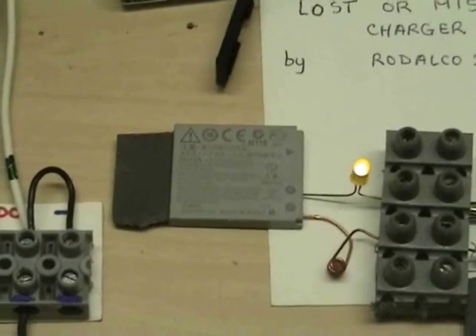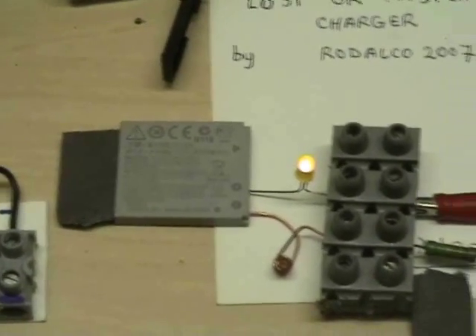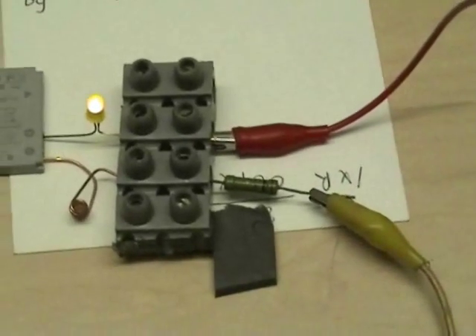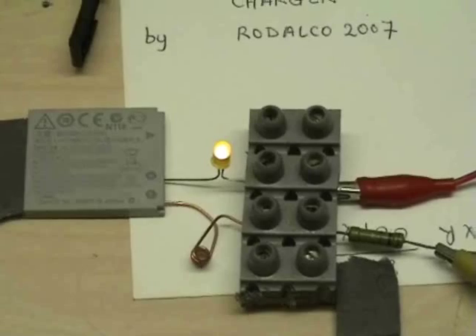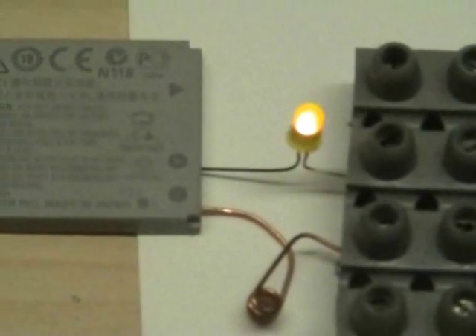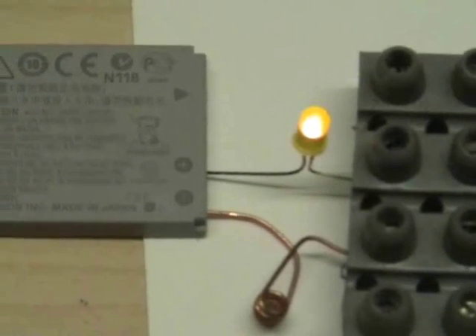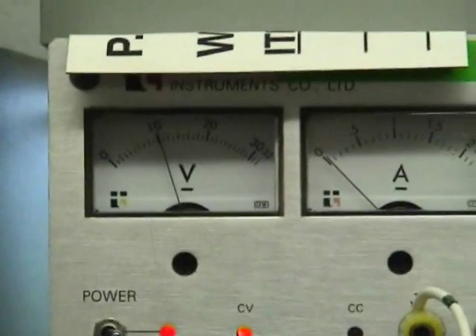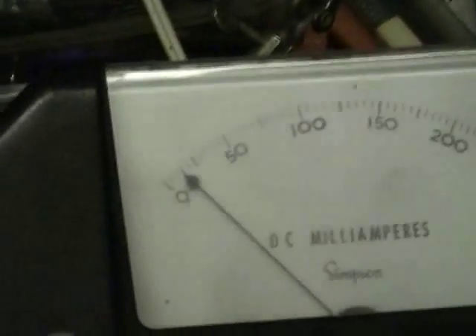3.7 volt lithium battery. I just put a resistor, 270 ohms in series, an LED and a little spring clip, and it just charges from an external DC power supply. It's about 10 volts there. Leads come out here, positive and negative, and I put a milliamp meter in series as well.